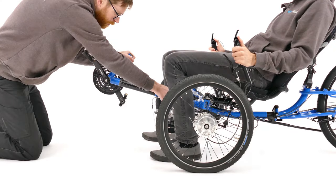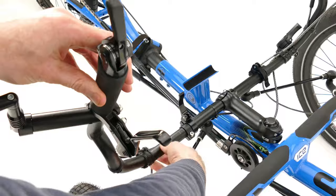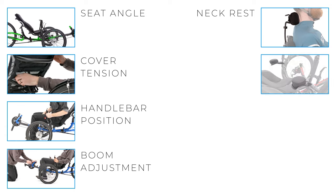Hi and welcome to the Ice Tech Guide. In this video we're going to look at setting up the fit of your new ice trike. This will include setting the seat recline angle, the seat cover tension, handlebar position and boom length. We will also look at the optional ice neckrest and wrist rests.